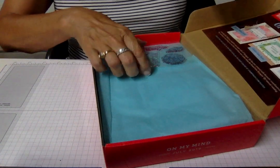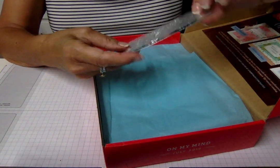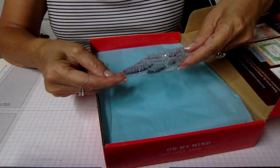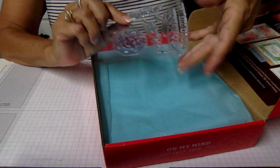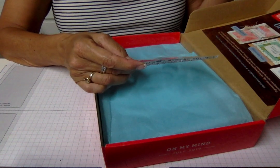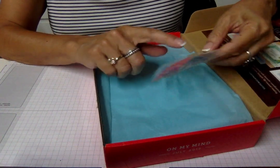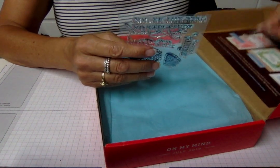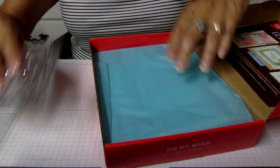Here's the stamp set. In your Paper Pumpkin you'll always get a stamp set, and what I love about their stamp sets is they're always images I can use that I don't already have. This one has a seashell, 'hello friend,' 'I love that,' 'you've been on my mind,' 'you're the best,' and a little doily — really pretty. You can build your collection this way by getting one stamp set a month.